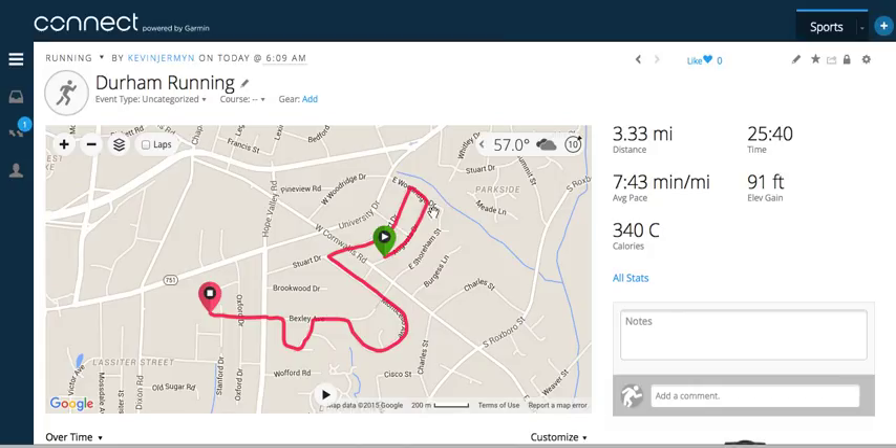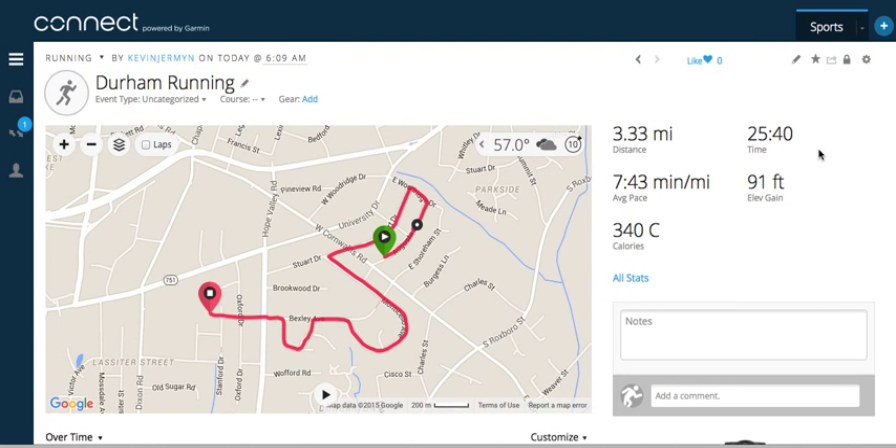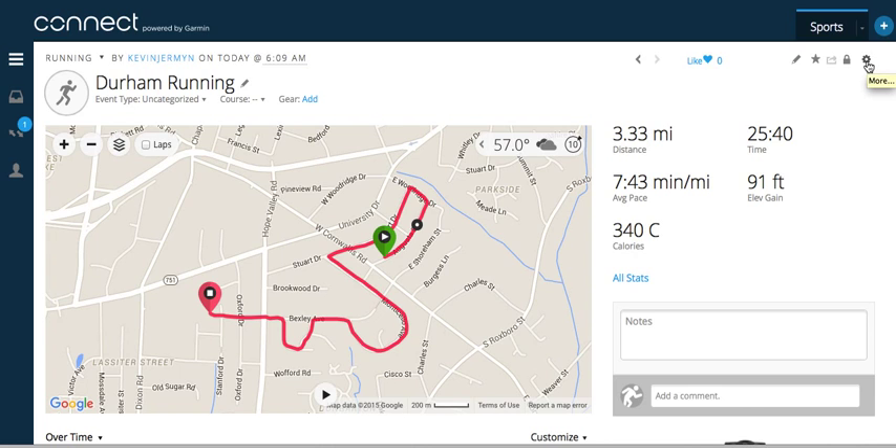Go to Garmin Connect at connect.garmin.com and you'll see your workout show up on the screen like this. I'm going to press the icon in the upper right-hand corner to save this workout to my computer.